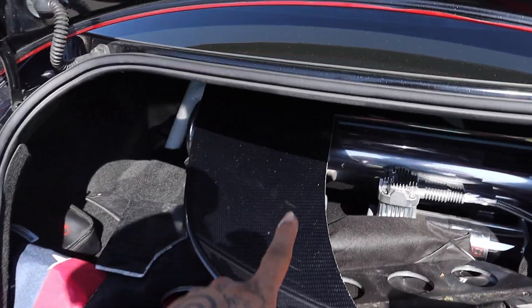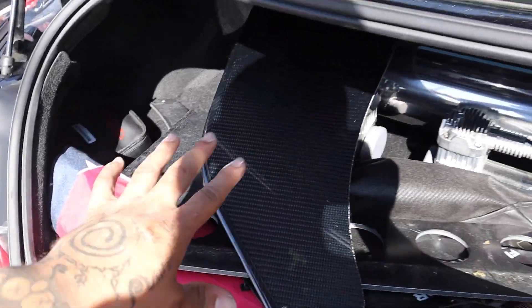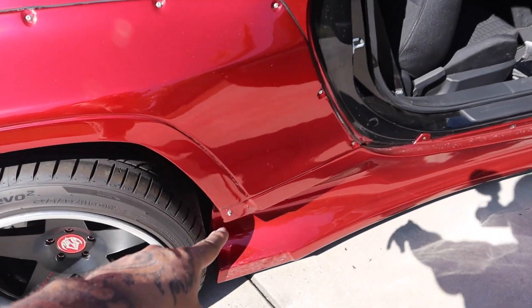We're also waiting on the front splitter. For the most part it's all coming together aside from that mishap with the stripped bolt. Trying to get ready for Saturday's drift night at Irwindale Speedway — if you've been keeping up on my social media, I'm going to be having a meet and greet on June 24th. It's the first time I've ever done one. I printed out about 25 posters for the first 25 people who show up.